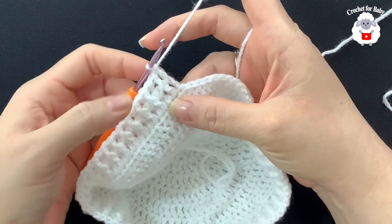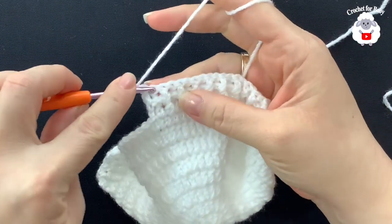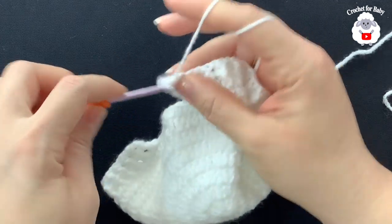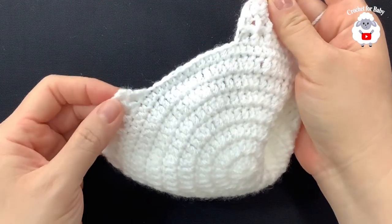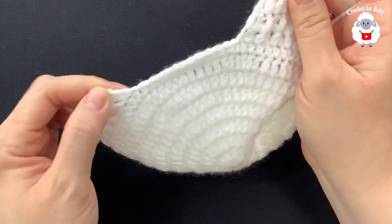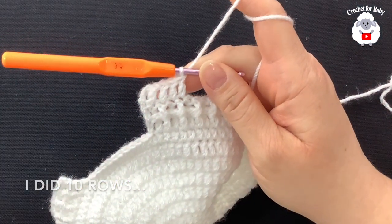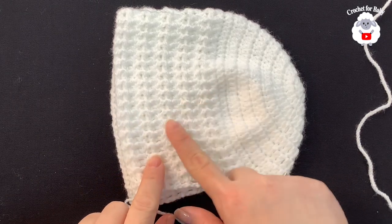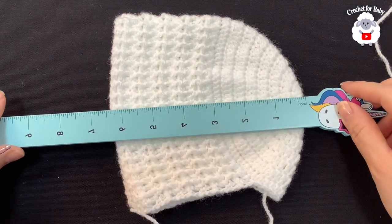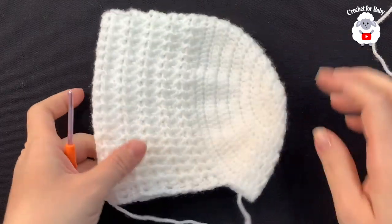From here on we repeat two rows: a row of regular double crochets and a row of front post and back post double crochets. For row three, chain three and turn, making double crochets on top of each stitch from the previous row. Don't forget to make one last double crochet on top of the three chains. I did a total of 10 rows, measuring about six and a half inches or about 16 centimeters.